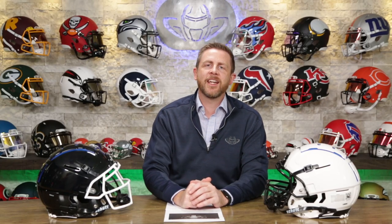Welcome back. I'm Jay. We got Steve behind the camera today. This is the Heads Up Show. Thank you so much for joining. This is going to be an informational video — we are talking about the Shutt F7 Youth Helmet.